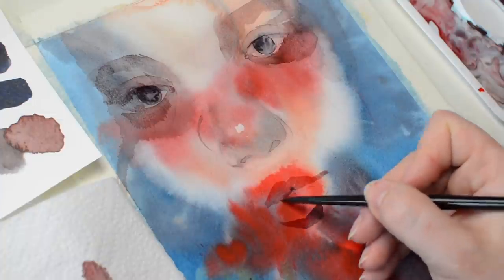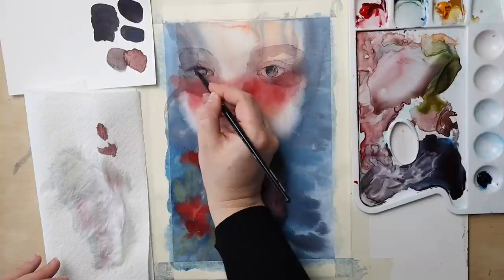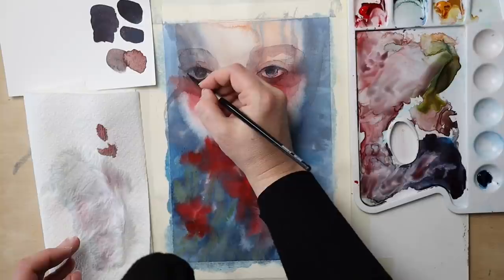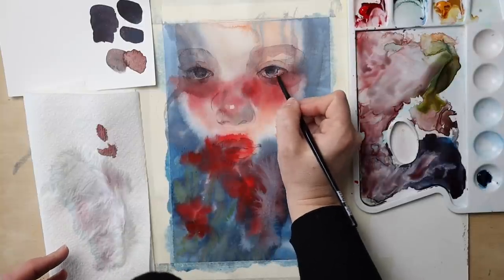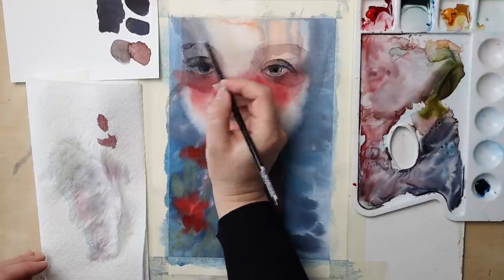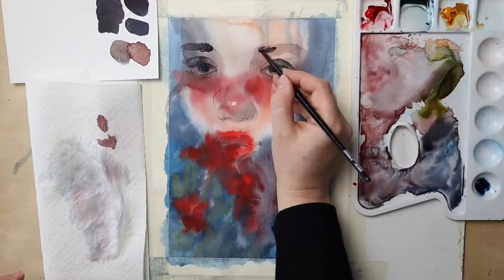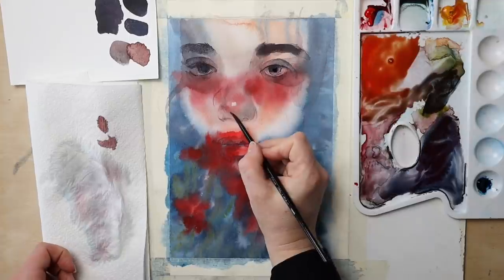I do not think that there is a proper technique to do anything — or at least not from my own self-taught point of view. Every medium can be used in many ways, while of course respecting and utilizing the strength of every medium. Watercolor especially can be so versatile that experimenting can only benefit you. I have a go-to method of doing portraits right now, and I made a video about that approach a few months ago.